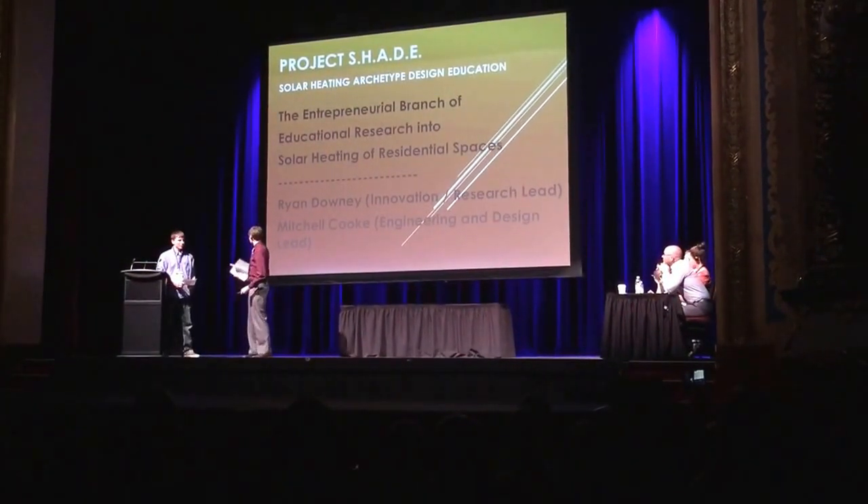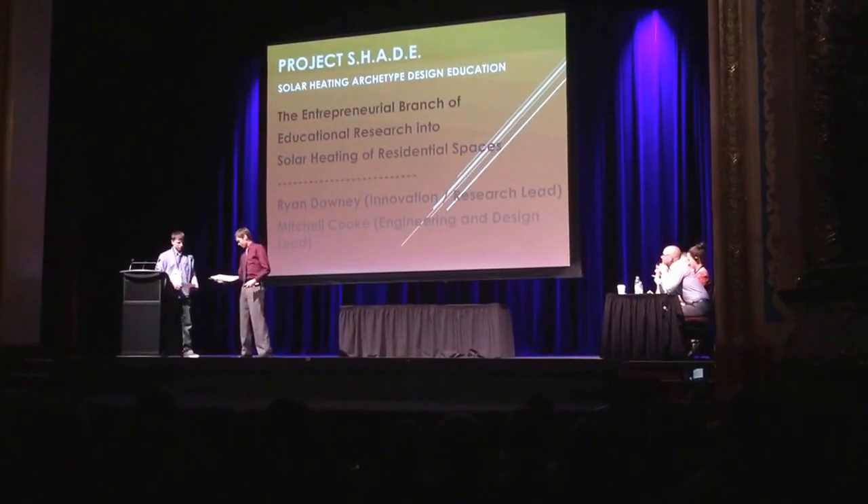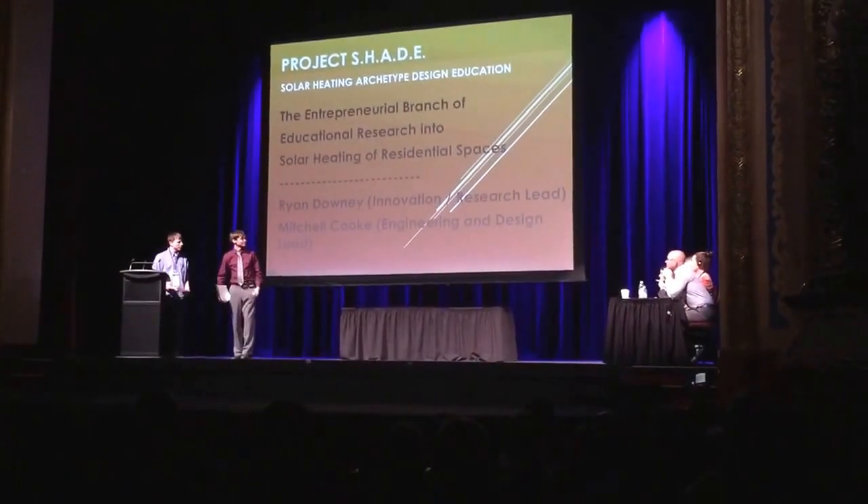Hi guys, I'm Ryan Alley, this is Mitchell Cook, and we are the entrepreneurial branch of Solar Heating Project SHADE.